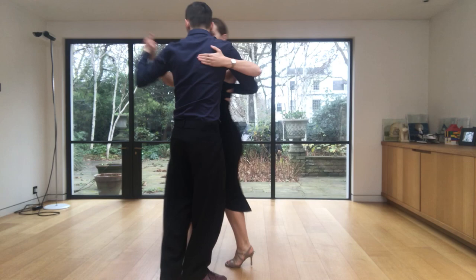You will find this movement very useful because it's very fluid and you can use the vals to do circular movements and keep moving on the dance floor.